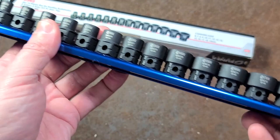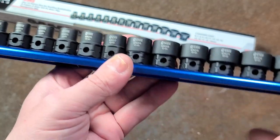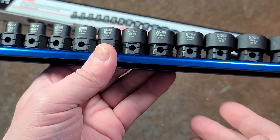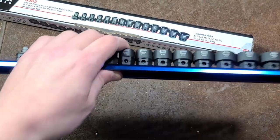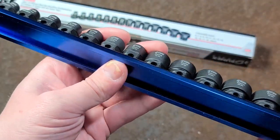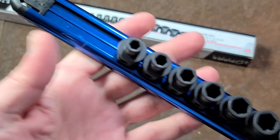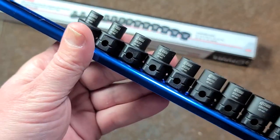I certainly recommend Sunix over the Astro. In this case, the fractional SAE ones from Astro were cheaper than the Sunix, but the metric ones from Sunix were cheaper than the Astro. Because of the warranty differences and the differences in the socket rail, I did decide to do two separate videos. The Sunix does use an extruded aluminum socket rail, but it's a bit different from the Astro.